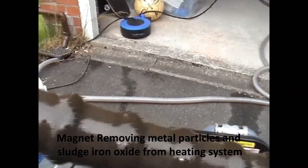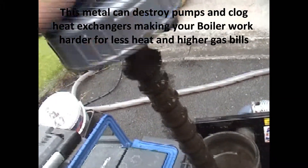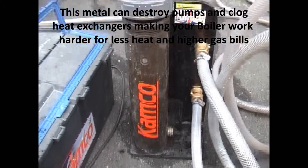That's what's flowing around in your system, more than likely — getting into your secondary heat exchanger, diverter valve, and so on. It's wearing your pump out. So this is what power flushing does: it just takes all that metal out of the system.